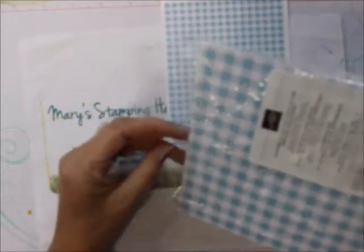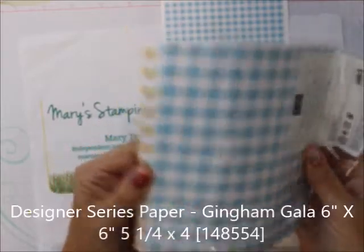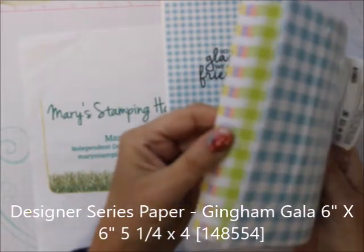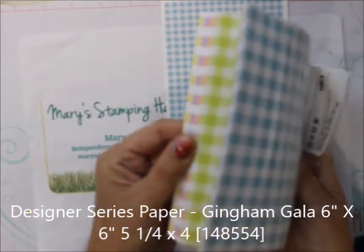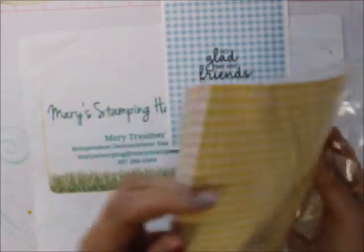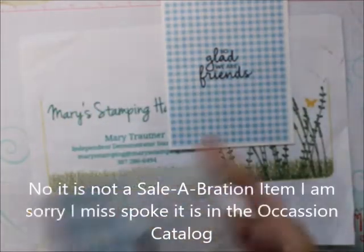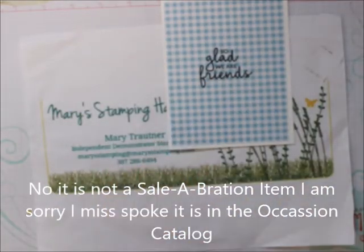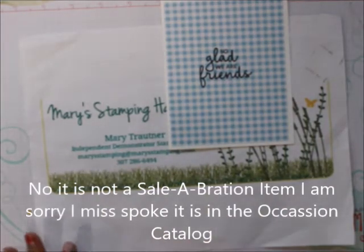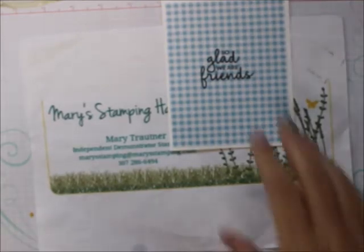It also uses a celebration paper. This is Gingham Gala. You can see all the great colors — it has a big gingham side and a small gingham side. You can get this for free with a $50 order. Every $50 you place, you get a free celebration item, and this is one of them.